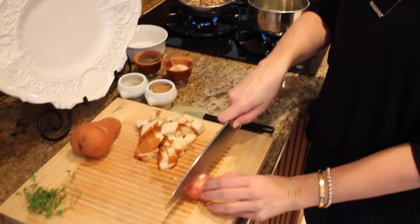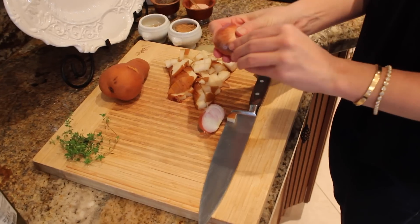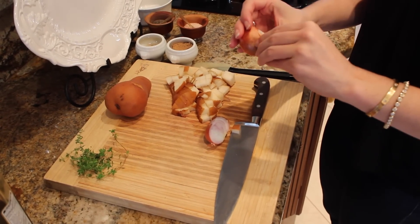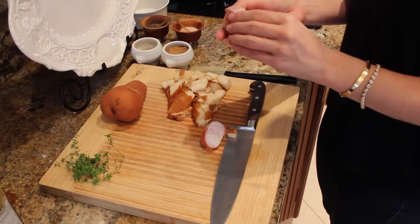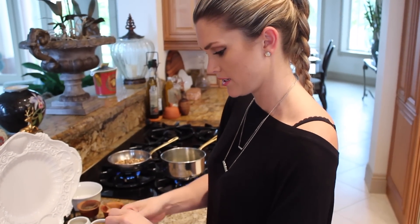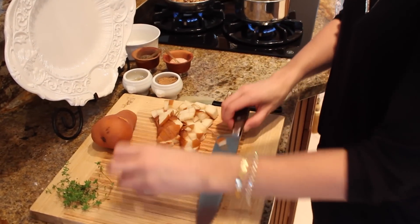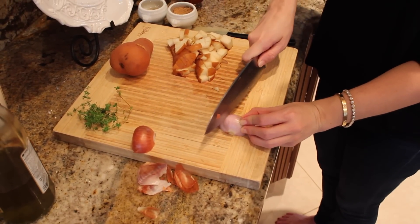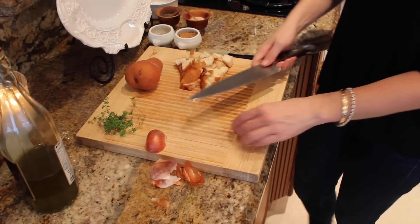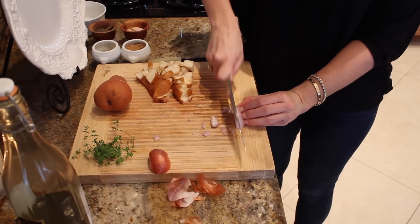Now I'm going to dice up one shallot. What I did is I just cut off the ends, cut it in half, remove the outer layer of skin. I'm just going to dice it up pretty fine — you don't want thick chunks of it. What I like to do is just cut nice little thin slices, watching your fingers of course. And then you're going to go in, cut it in half, watching your fingers, and then just give it a quick dice. It makes perfect little squares.